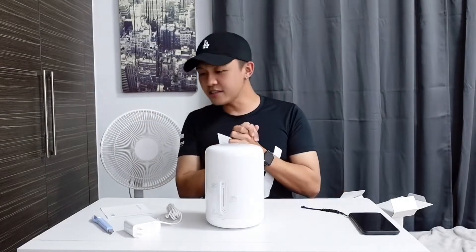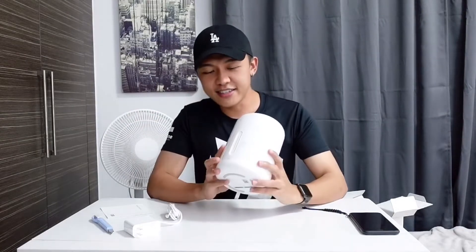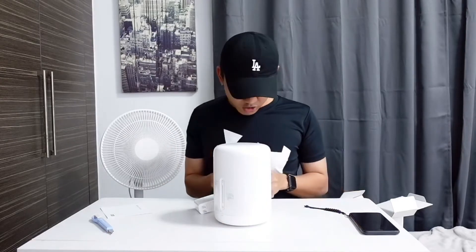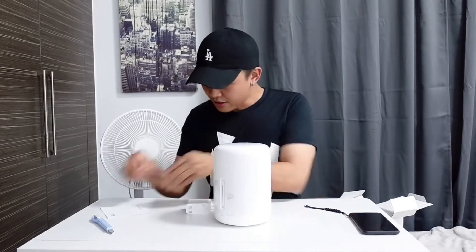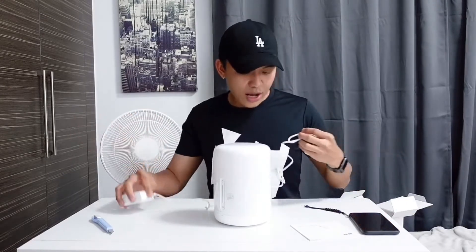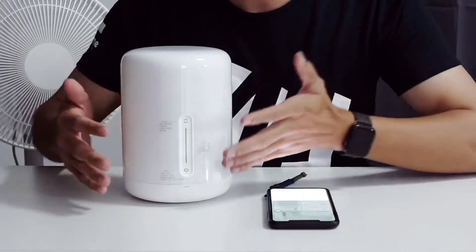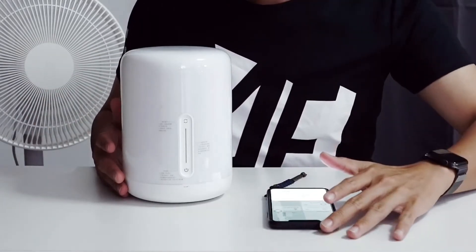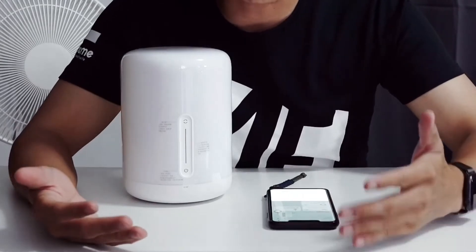Let's try this Mi Home lamp — let me connect it first and then we'll try it with Google or the other app. I've already connected it to the power supply and I also have the Mi Home application ready.